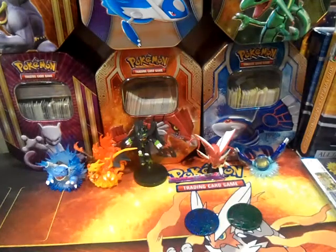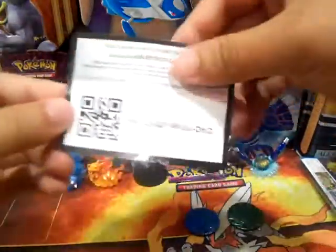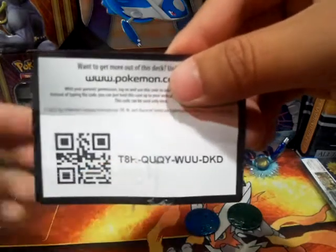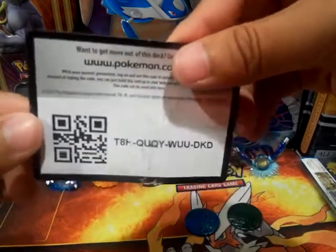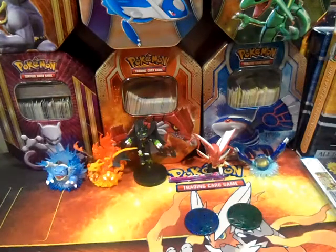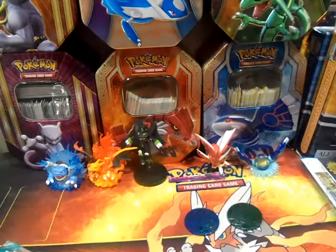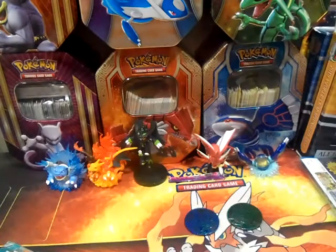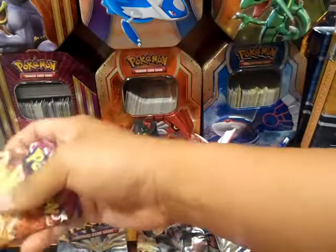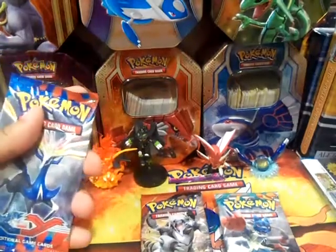Alright, so I'll probably give away this code too — it unlocks one deck, the Froakie Trainer Challenge. Here's that code, though the code got a bit destroyed. I'll just read it out: it's T8H and then the rest — the H got kind of destroyed there. So there's two free codes total. More importantly, we're here for the packs — they're super glued to this box. After some struggle, let's lay all the packs out. There's five packs and we'll go with the XY Base first because that's from the beginning.